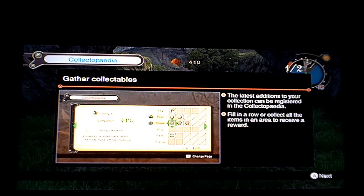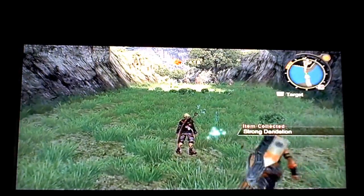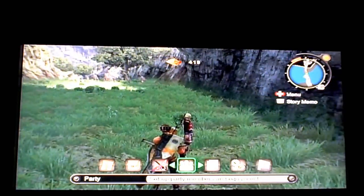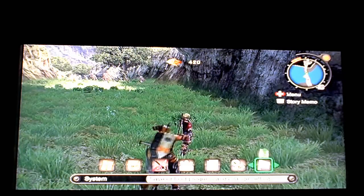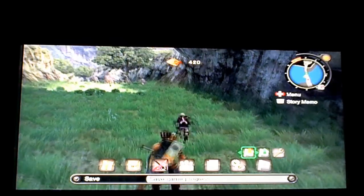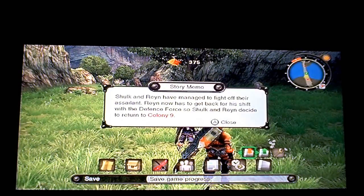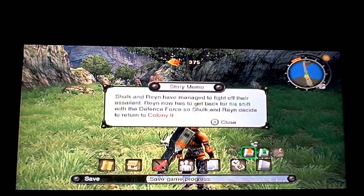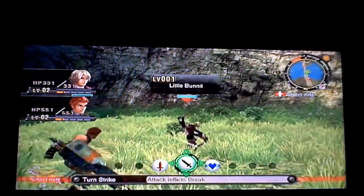We have another collectible system — the latest additions to your collection can be registered in the collectipedia. Fill in a row or collect all items in an area to receive a reward. You can access everything from the main menu by pressing the minus button, and navigate with the D-pad through journal, party, arts and skills, items, and area maps. Let's go ahead and save our progress. If you haven't already picked up this game, you need to — I'm really liking it so far. I've heard it's incredibly long. Anyway, hope you enjoyed the gameplay and unboxing of Xenoblade Chronicles. This has been Tails86 with Weekly Review — take care!